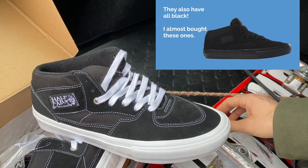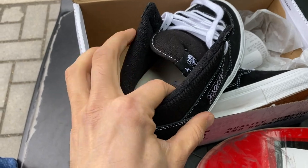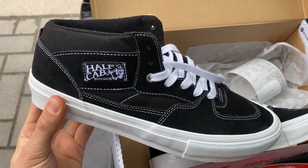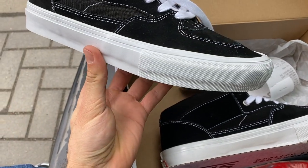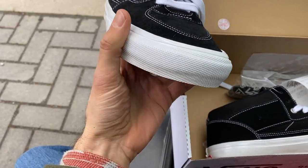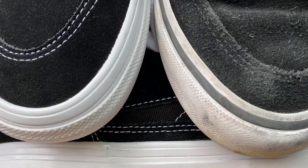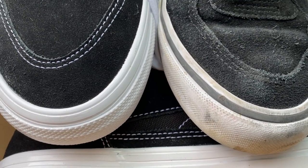They have this classic one in black but it has the white stitching. At first glance I noticed that the padding around the ankle is super sturdy — it almost feels like a thick plastic band going around the heel of the shoe. It's ankle-support sturdy. This rubber here is shinier than the previous one on the old Half Cabs.